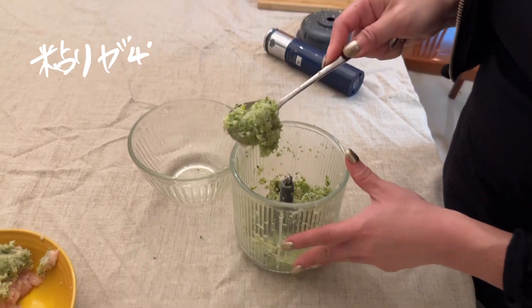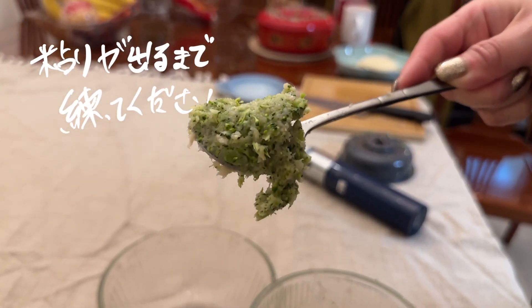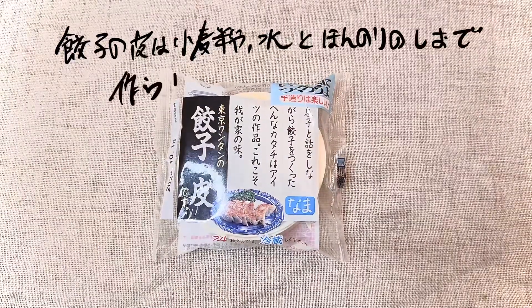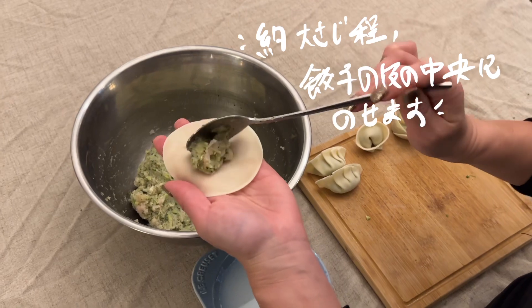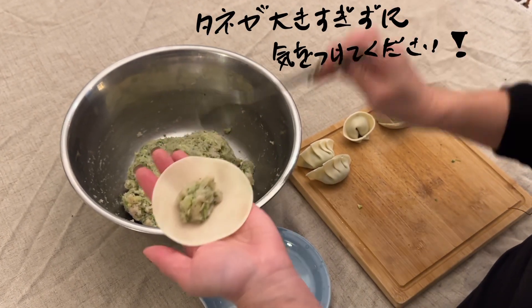Oh, it looks amazing — look at that! This will be our filling for the gyoza. With our filling ready, we also need our gyoza skin. It is made of flour and water and rolled into very thin slices. It is very easy to digest, so it is very gentle on their stomach.